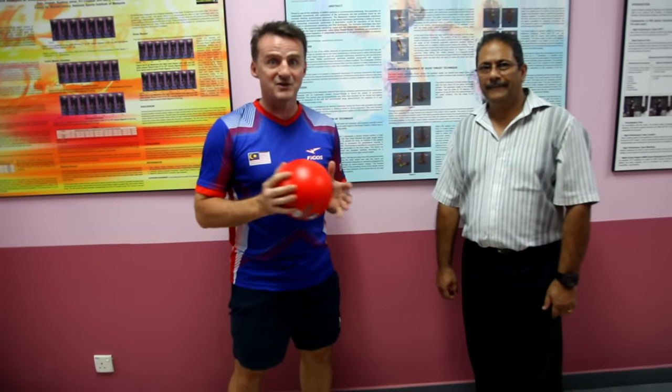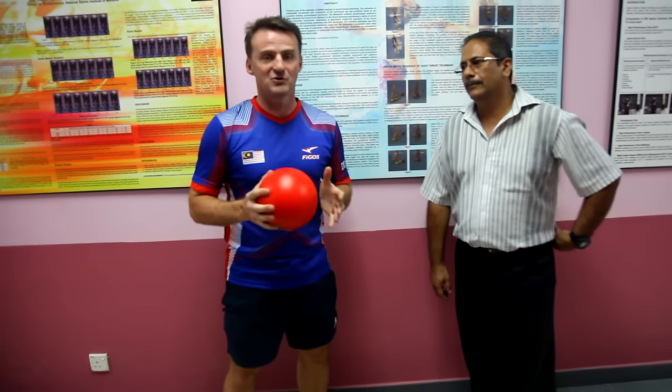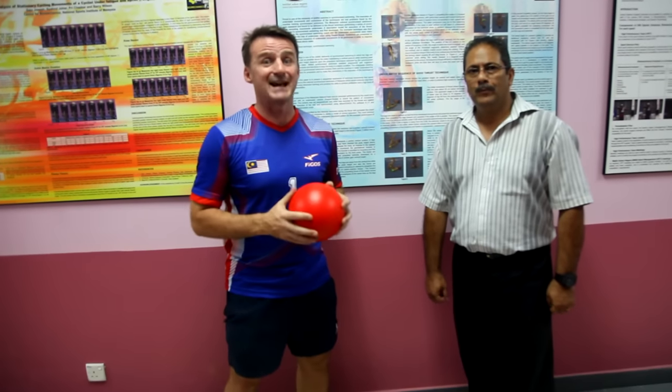Hi guys, we're here at the National Institutes for Sports in Malaysia where we've been testing the national dodgeball team — doing some blood tests on them, some heart rate tests, and now they're in the hall behind us running around with GPS so we can see exactly what they're doing.